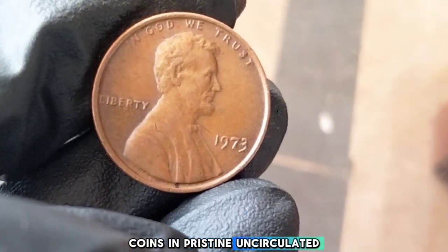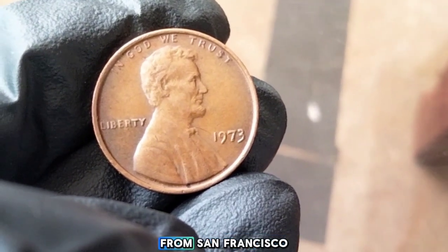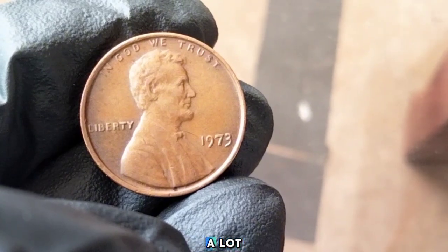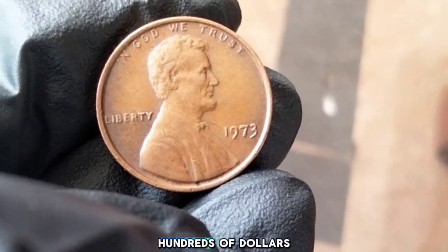Coins in pristine uncirculated condition are always worth more than those that are worn from circulation. Mint-marked proof coins from San Francisco tend to be more valuable than those from Philadelphia or Denver. Look out for errors — things like off-center strikes or double die errors. A penny with a major error could be worth hundreds of dollars.